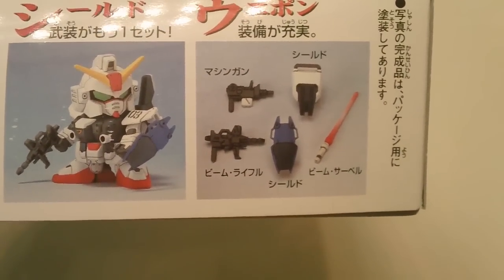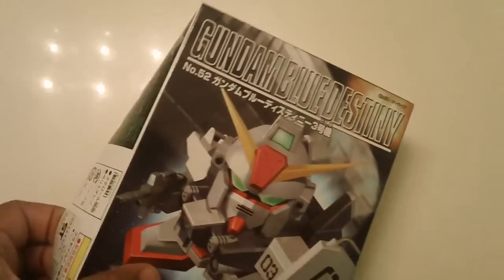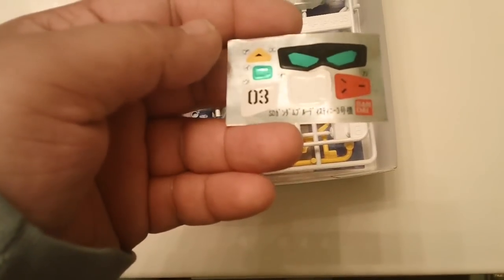Here's the side of the box. You also get extra weapons like the shield and machine gun to make the Destiny Unit 2. That's about it for the box contents.